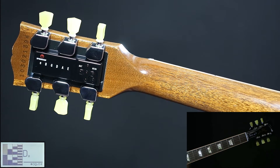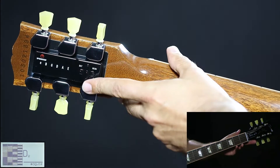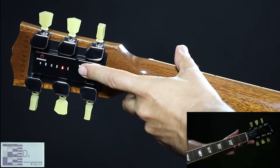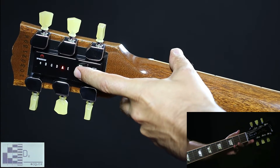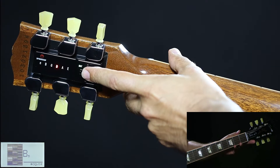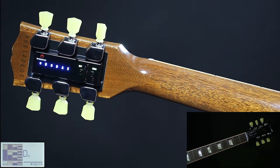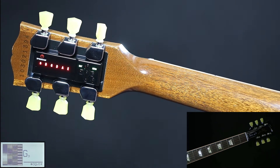Now we are going to tune a whole step down to a D tuning. Press the ON button two times, press the left button for the red D, and press ENTER briefly. When all LEDs are red, strum all strings once.